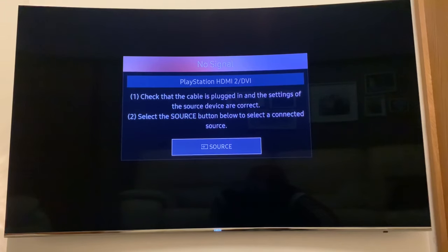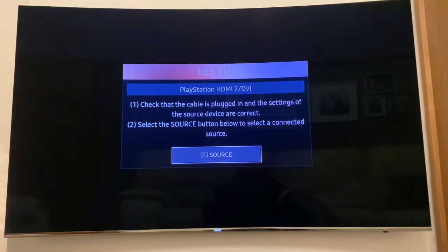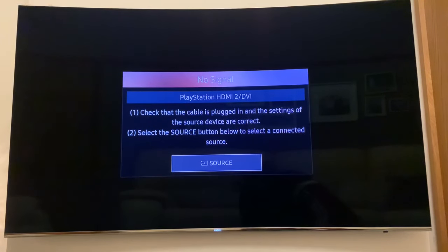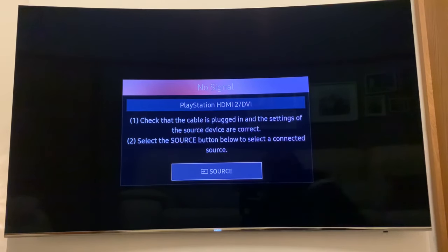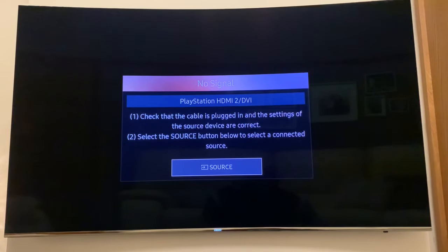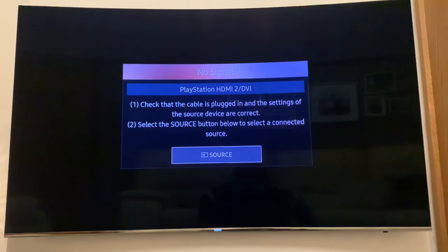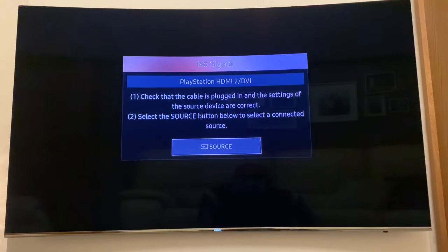Turn off your PlayStation 2 console and make sure there's no game disc inside. Once it's turned off, turn it back on and wait 15 seconds. I'm going to turn mine on now — counting up to 15.